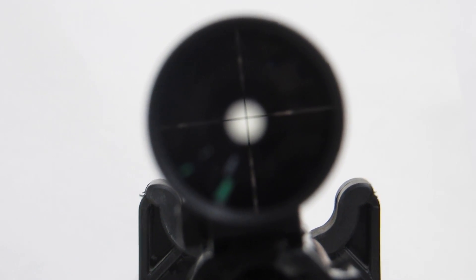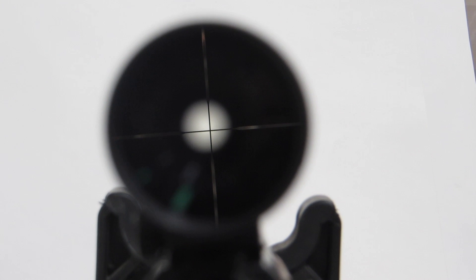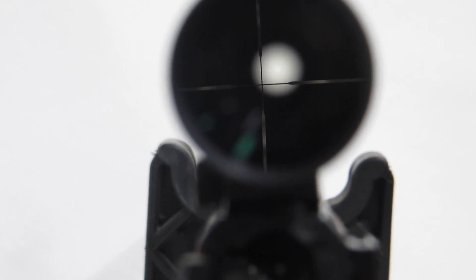Another way I usually do it is throw the gun up on my shoulder and turn the scope left and right until it feels good. The human eyeball is a pretty precise instrument, and with a little practice you can get it lined up pretty well. There are gizmos where you put a level on the scope and on the action, but I don't see a part of my scope that's clearly level, so eyeballing it seems to work just fine.